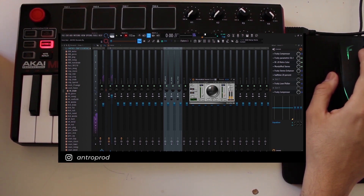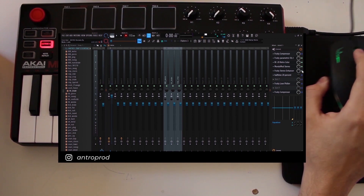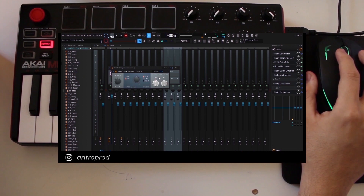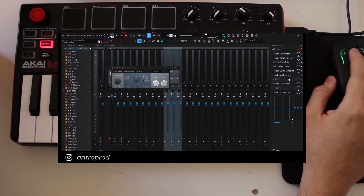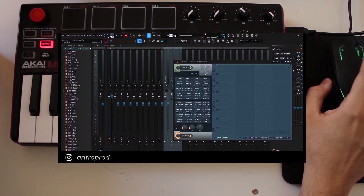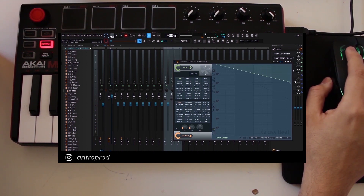I turned up the right phaser to 15, which added a nice effect. After that I did some stereo shaper, compression, and Fruity Love Filter. For the final effect on the melody — which I think they did also — I added Gross Beat and put it at 30% mix with the half speed preset.